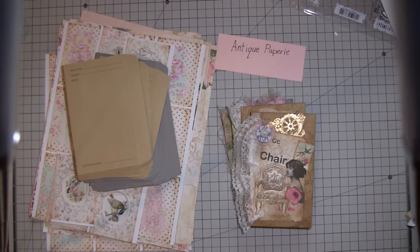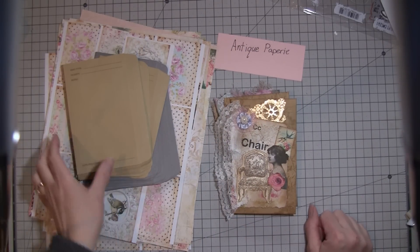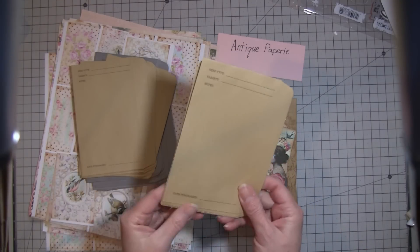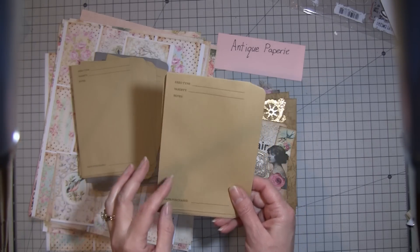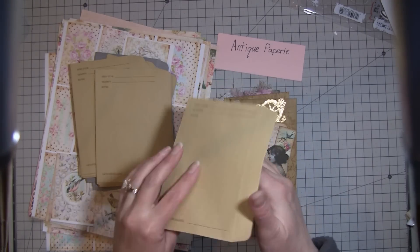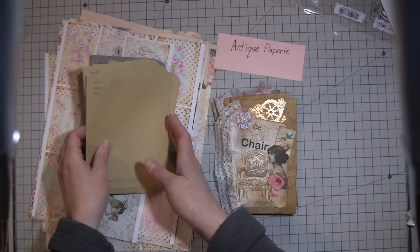Hi everybody, it's Amy at Crafty Cat again. I just have kind of a quick share to show you guys. I am playing with these envelopes again that I showed in not my last video but the one before. My last video was my Stampin' Up video, so these are the seed packets or envelopes or whatever you want to call them that I found at Target, and I've decorated some more of those.